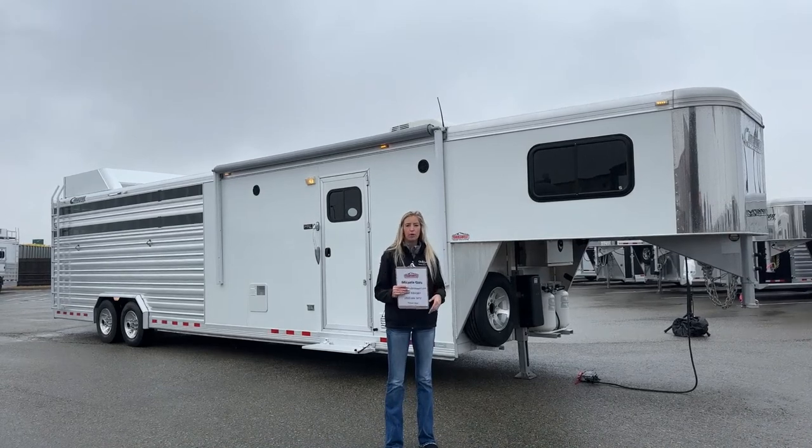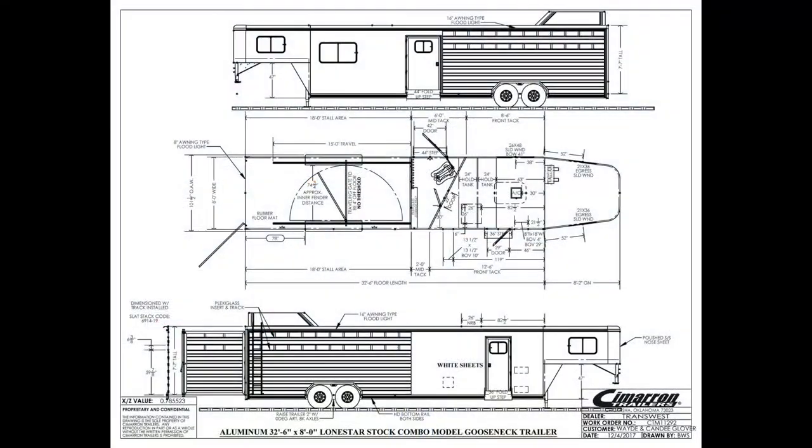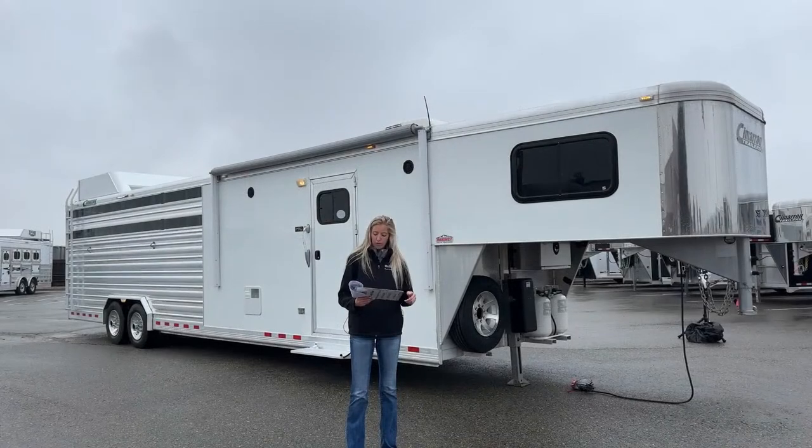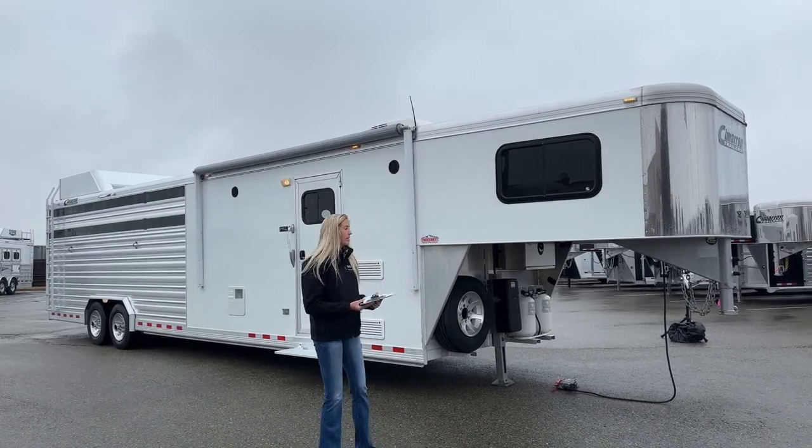Before we get started we're going to pull up that drawing and run through it together. You'll see it on your screen. So this trailer is 8 feet wide and 7 feet 7 inches tall. You're going to have 18 feet in your stall area, a 6-foot mid-tack — it is that pie-shaped — and then the 8'6" short wall, giving you a total floor length of 32 feet 6 inches with your 8-foot 2 nose. A little over 40 feet long tip to tail, making it a really good size trailer to get around.